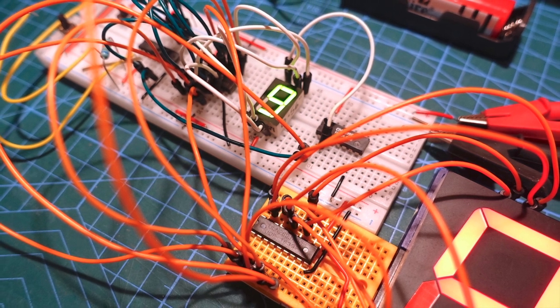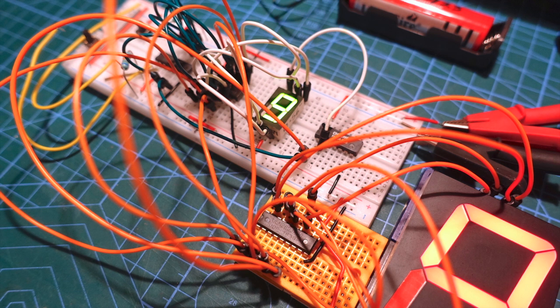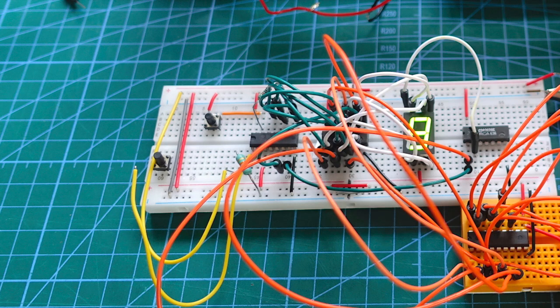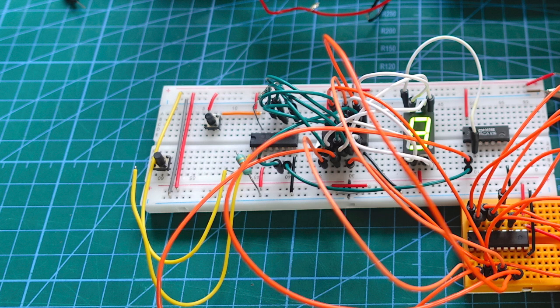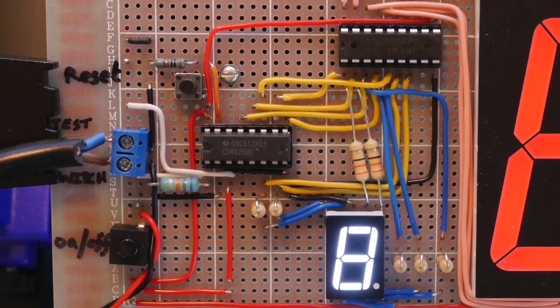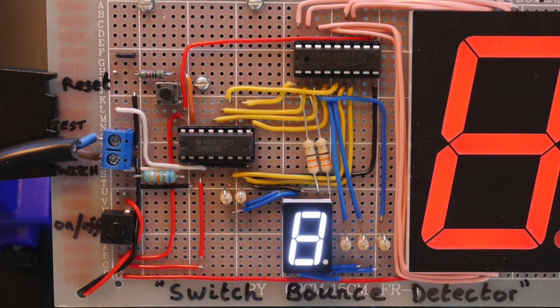Once I had the circuit diagram, it was time to put the thing together on breadboard, building it up a stage at a time. The first thing was to get the counter chip working — that's the CD4026 chip, which is a clever little chip because as you feed pulses into it it outputs the count on its pins, perfectly coded to light the right segments on an LED seven-segment display. I got that bit wired up first. It counts all the way up to nine and then back to zero again. If you want to display 10, 11, 12, 13, 14 you'd need another chip cascaded and another display, but I was expecting the switches only to bounce a few times, so I was happy with one chip and one digit display.